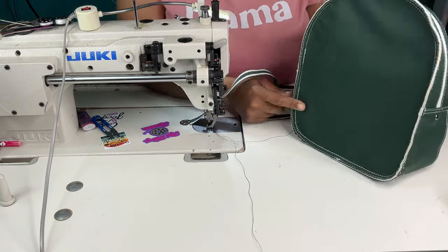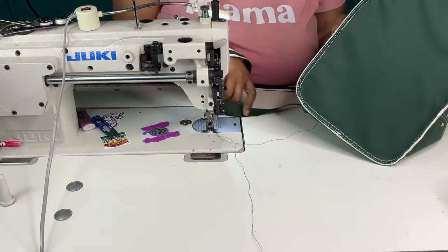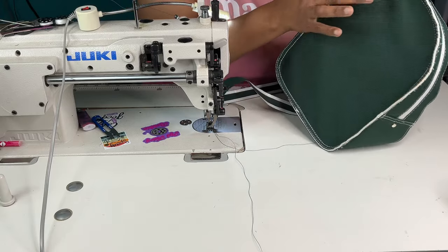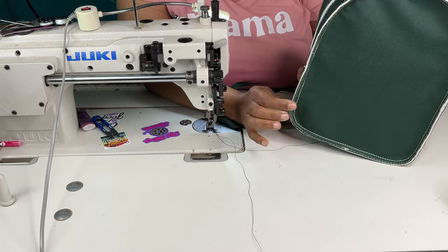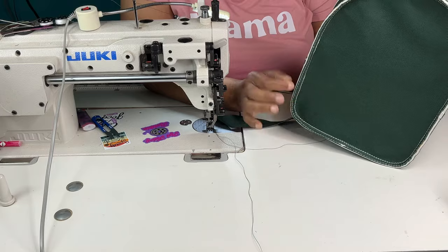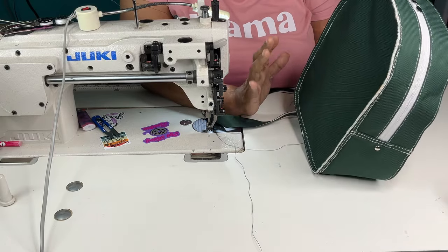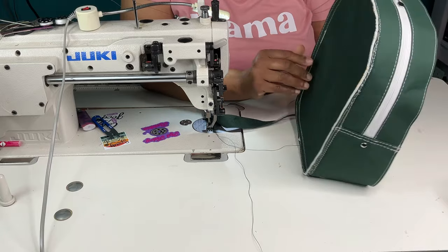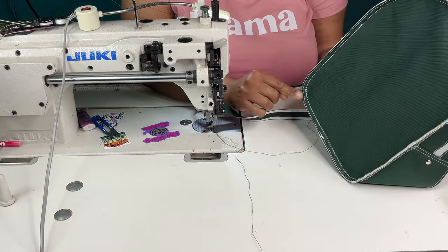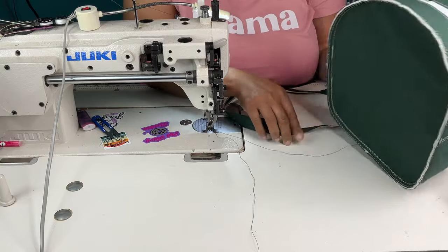So I have this backpack I'm working on, and I have this panel sewn onto my gusset. One thing you want to do is just make sure that all the seams are as even as possible. I sew at about a quarter inch — you can do three-eighths, but I try to keep it around a quarter-inch seam allowance, even if the pattern says three-eighths. And if anything is sticking out I just trim it down so it's as neat as possible.